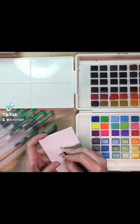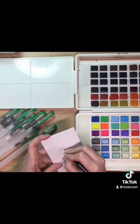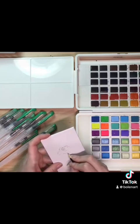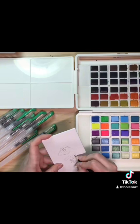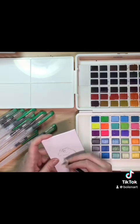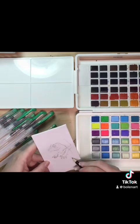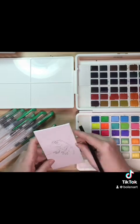Hey everybody, back with another time-lapse watercolor painting. This one's done on a little mixed media canvas panel that I had — I'd actually never used one of these before. It's a little rougher than watercolor paper and a little harder to sketch on. I kind of wish I had used a different pencil and a different eraser because it does get kind of smudged, but I kind of work around that with the paints.